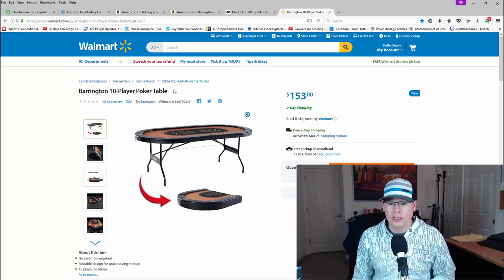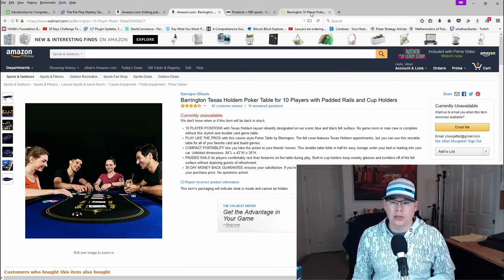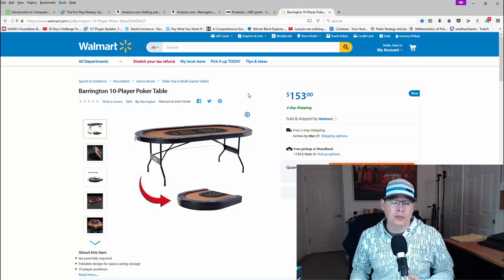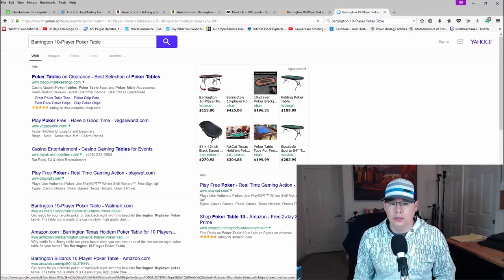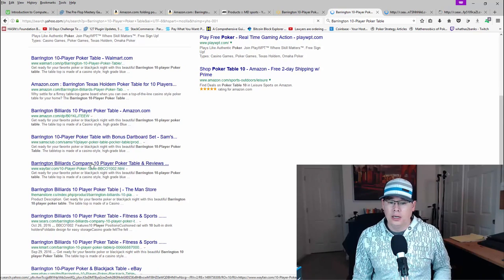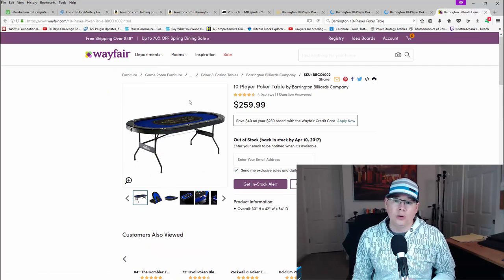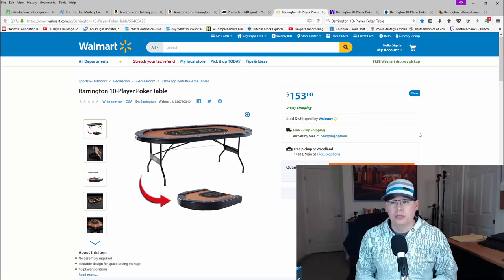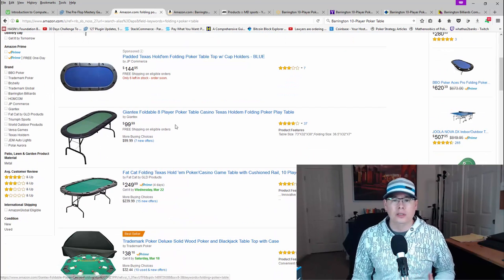It's $153 on Walmart. When I was on Walmart last time, they showed this version on there as well for around $250 and it's out of stock. This one was just newly listed right when I decided to purchase it — brand new product — so I picked it up for $153. I figured I better get this now just in case the price goes up. If you search on Yahoo, it's available on multiple different places: Sam's Club and Wayfair both have it for $259. This is a hell of a deal if you're looking to get a folding poker table.